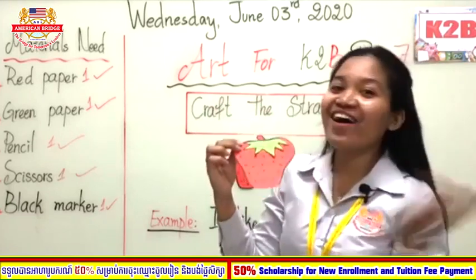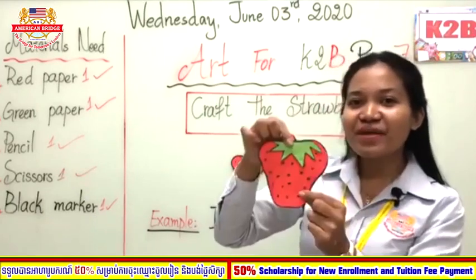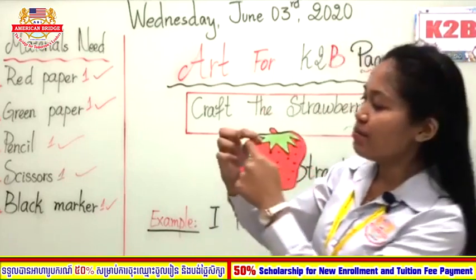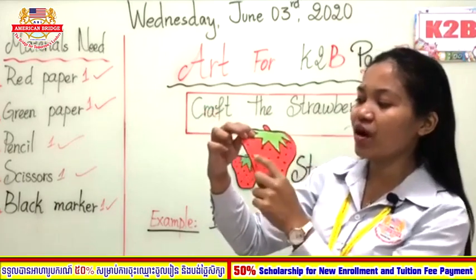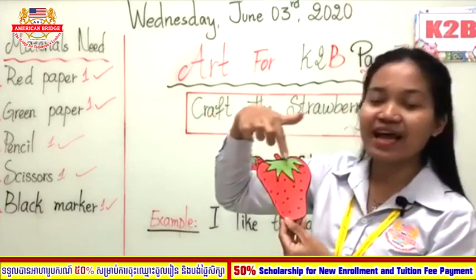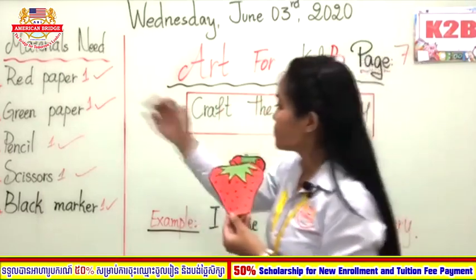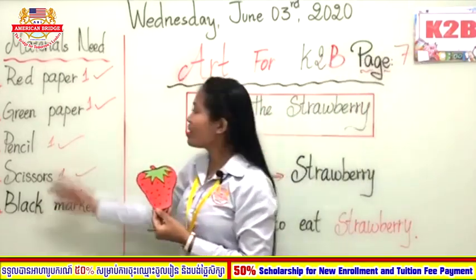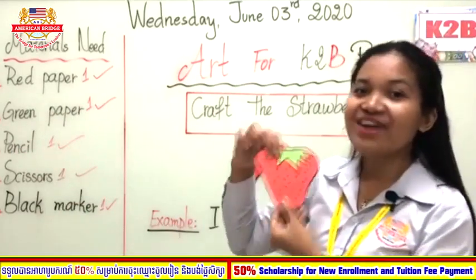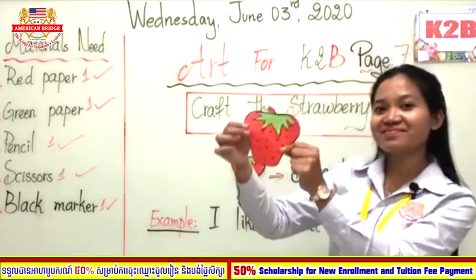Teacher is already done — we call this a strawberry! If you have not yet made the shape or the dots, please do it now. You still have time to draw outside the line and make the black dots. You can use a black marker or pencil. Have you done it, everyone? Good job! I hope you really enjoyed today's art session about the strawberry.